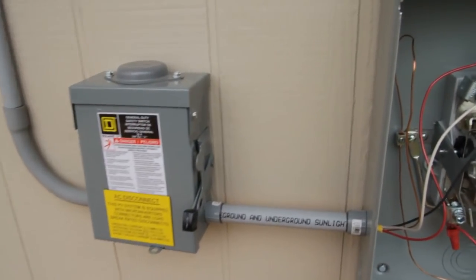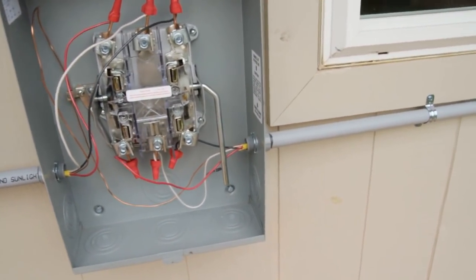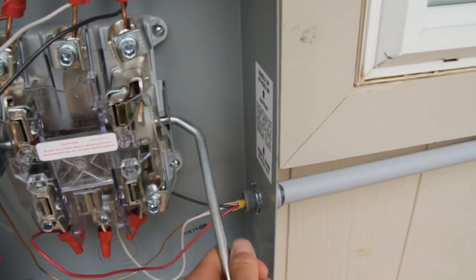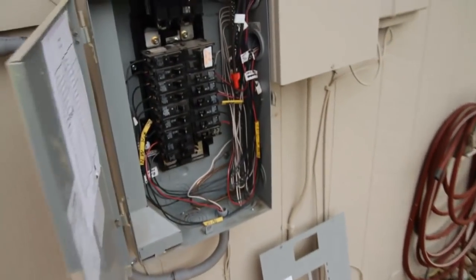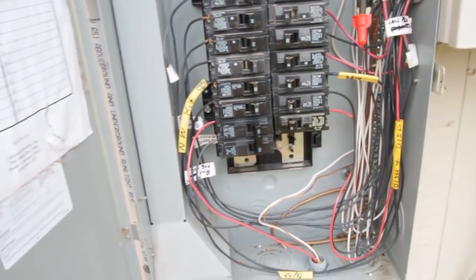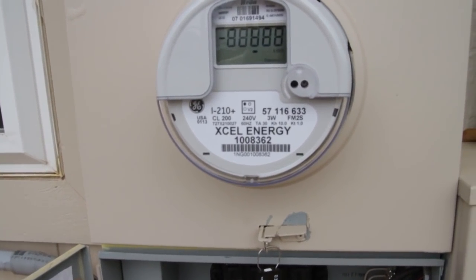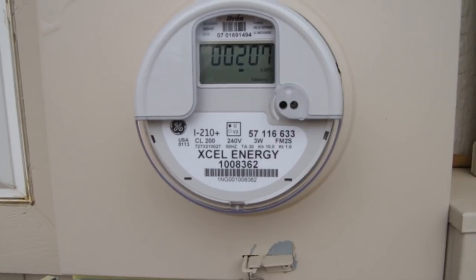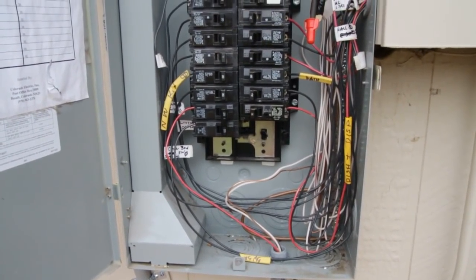Moment of truth. I'm going to flip on our AC disconnect and flip on our lever bypass. I'm just having nightmares that this thing is going to blow up in my face, but at least I got my safety glasses on. I'm going to flip the breaker and maybe we'll produce some power. Let's see what the meter says. It might take a while to produce a kilowatt hour, but I'm going to take some measurements — at least it didn't blow up.